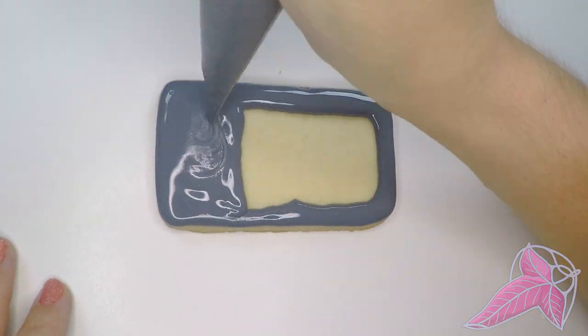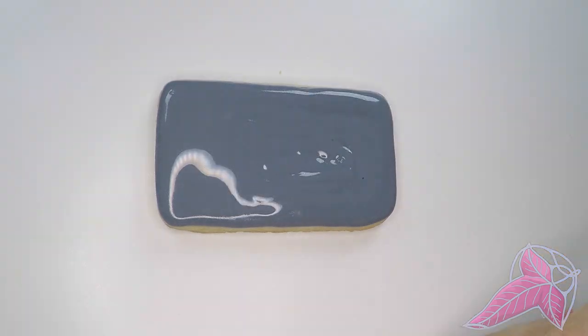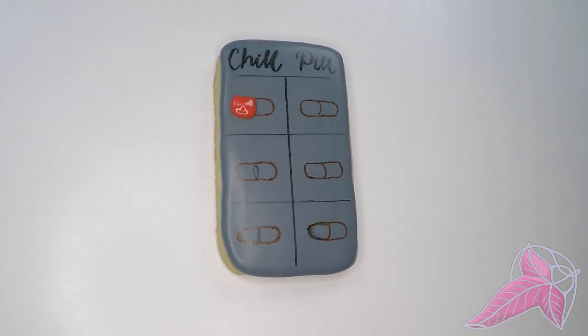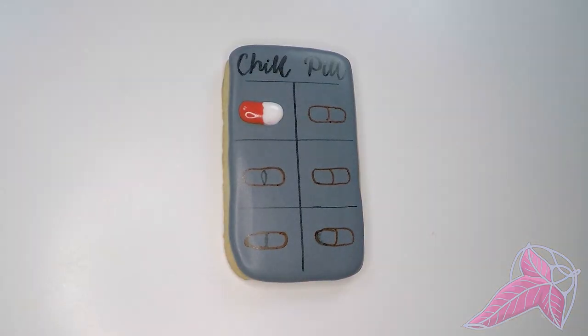I forgot to spray silver food paint on this chill pill cookie before adding the pills. I wish I had used a template for the pills also — that way I could have picked the best ones and placed them on the cookie instead of the struggle I had.